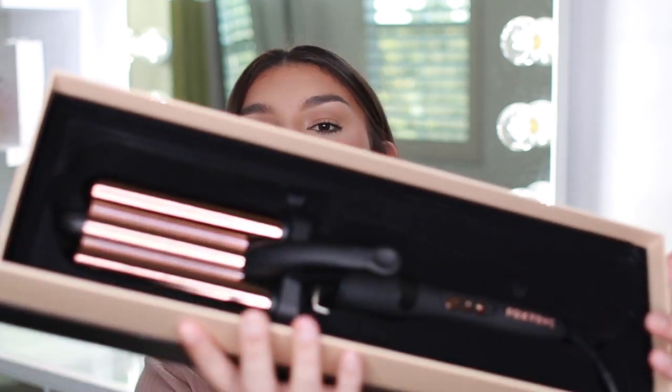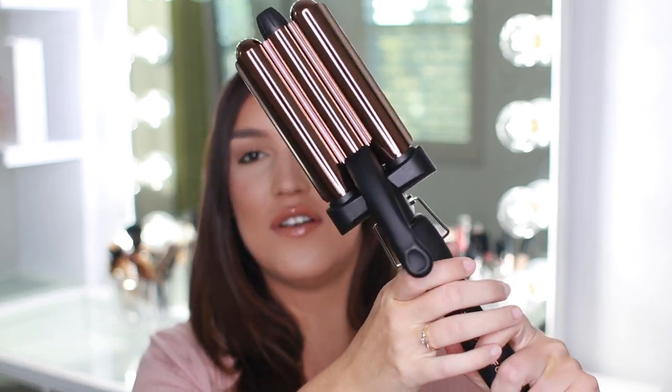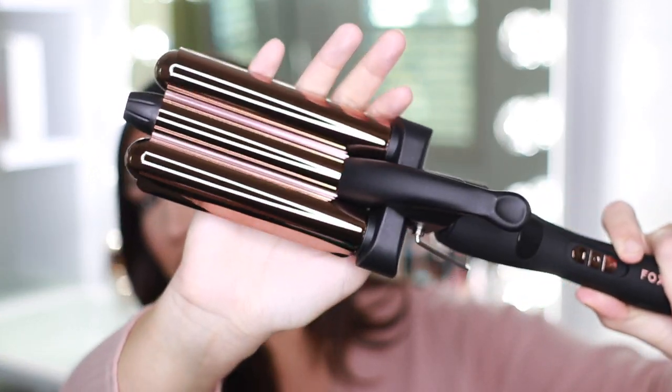The only reason I haven't used this yet is because I wanted to show you guys how it came in the box. And this is gorgeous — wow, this is a beautiful tool. That's one thing I really appreciate with Foxy Bay: their tools are stunning. They pay just as much attention to them actually working as they do to the aesthetic. This looks like it would be five hundred dollars — it's so stunning and looks professional grade.